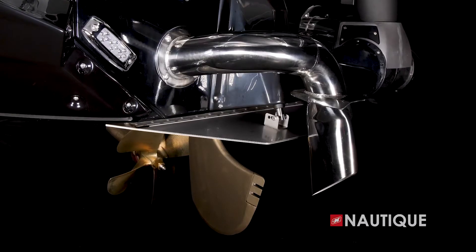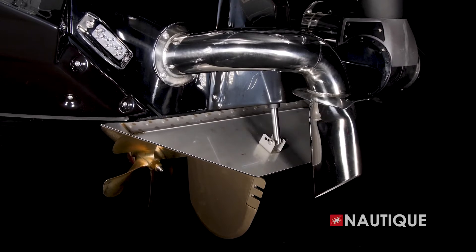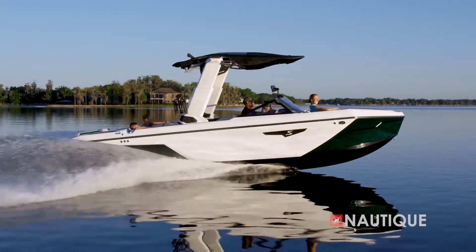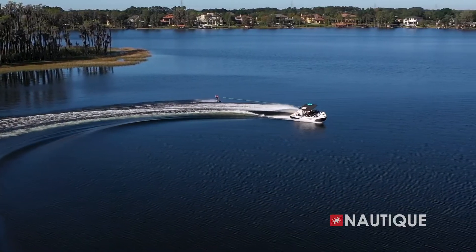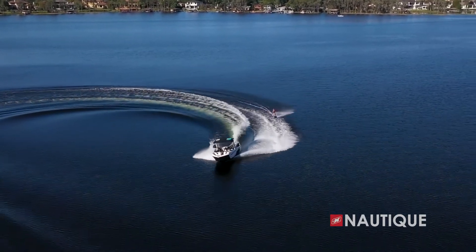What's responsible for creating these amazing waves? That would be the NSS, or the Nautique Surf System, shown here. As you can see, it's completely tooled into the hull for a nice integrated look, and we also have a cover to protect the actuator from the elements. The driver has complete control of the NSS right from the Link Panaray touchscreen, and the NSS gives you the ability to dial your wave in from 0 to 10 based on user preference. Since the actuator only moves a few inches, it makes transfers from one side to the other instant.